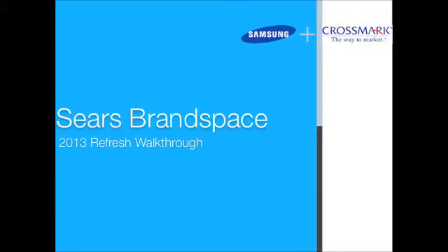Hello, and welcome to the walkthrough video for the 2013 Sears Brandspace Refresh Project. In this video, you will see the basic steps that will be required to complete this refresh.